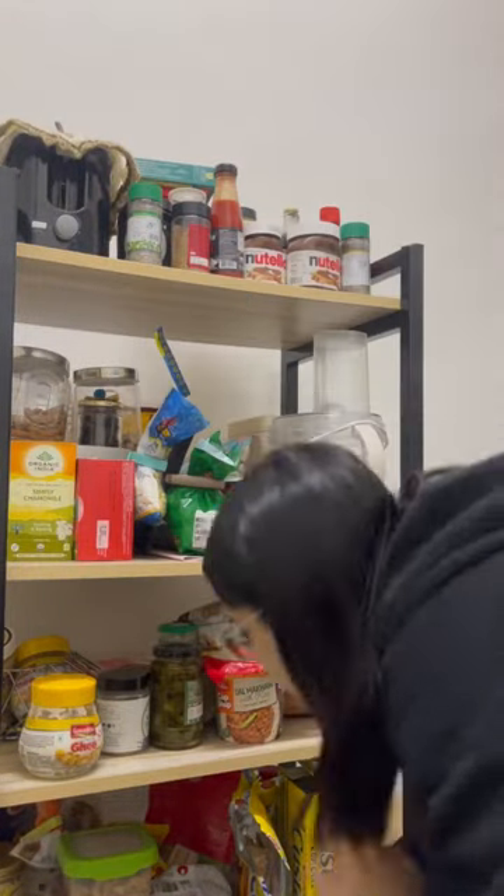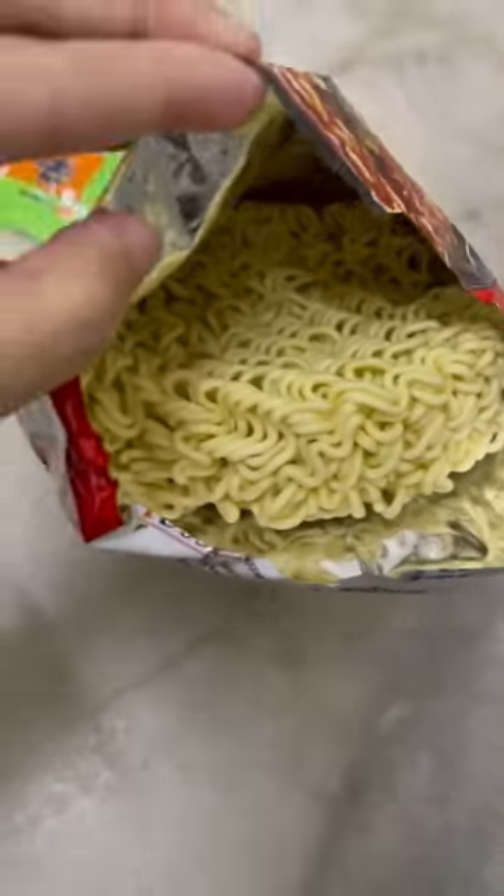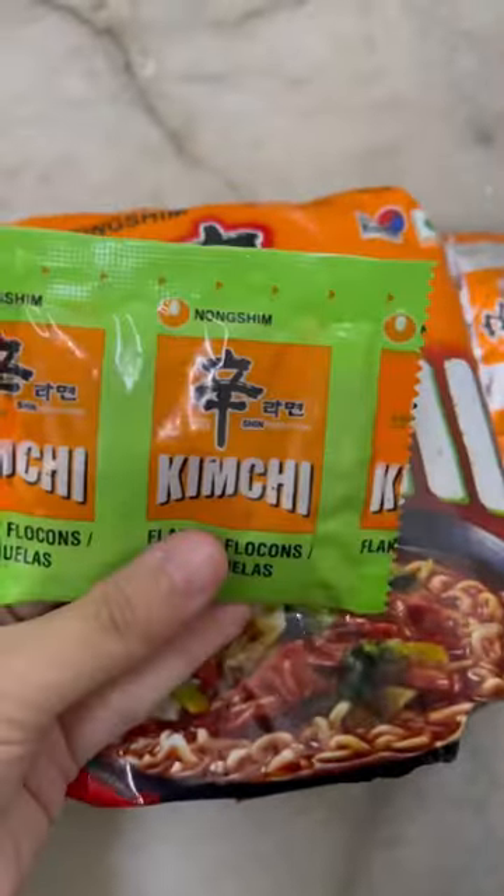Over the past couple of years I have mastered the art to make the perfect kimchi ramen for me. This ramen comes with a soup base, some dried vegetables, and of course the noodles. I will tag this product on Amazon. Start with 1.5 cups of water.